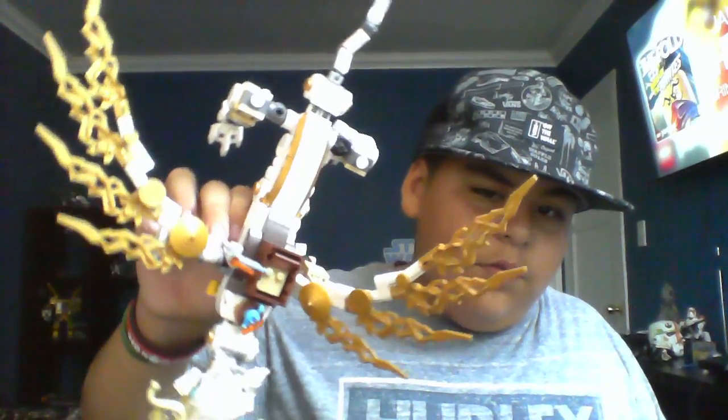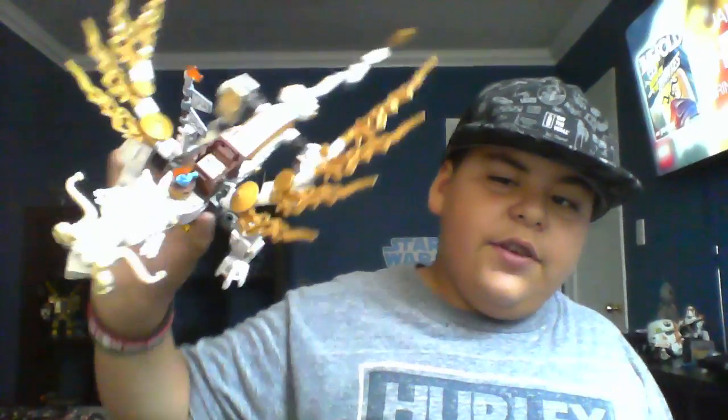Let me just fix the lighting. There we go. So let's start off — this set is gonna be Sensei Wu's Elemental Dragon. Here's the dragon. The only minifigure I'm showing is gonna be Sensei Wu's, since this is his dragon. There's no point boring you guys with the minifigures.